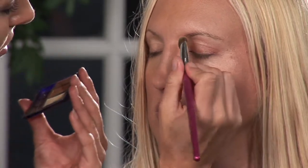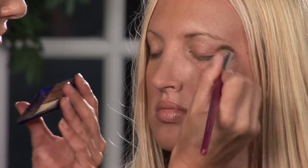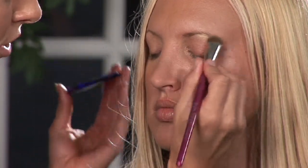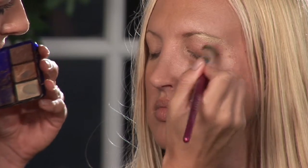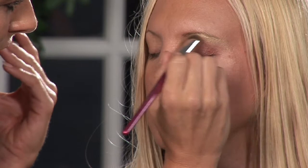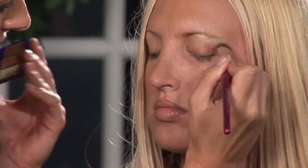We're going to start off using this round tip flat brush with a nice light ivory highlighter, and we are going to go from the inside all the way to the outside on the brow bone. We really want to bring attention towards the outer brow bone so that way there's a large area to look at. It brings the attention not just to the eye but what's above it and what's next to it.